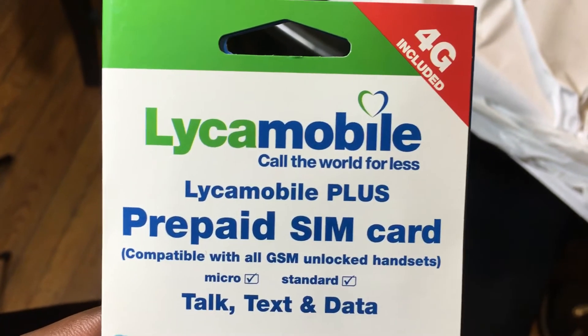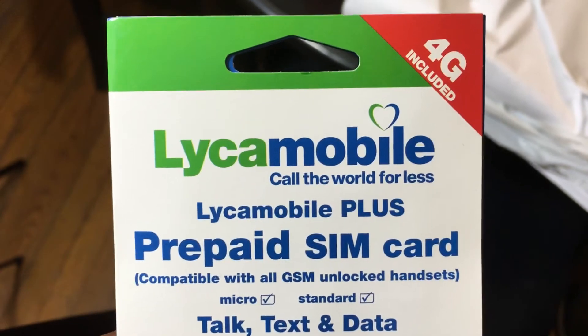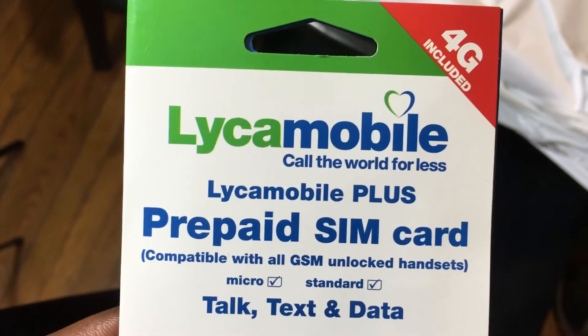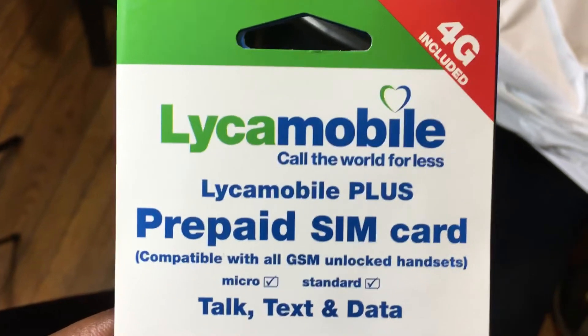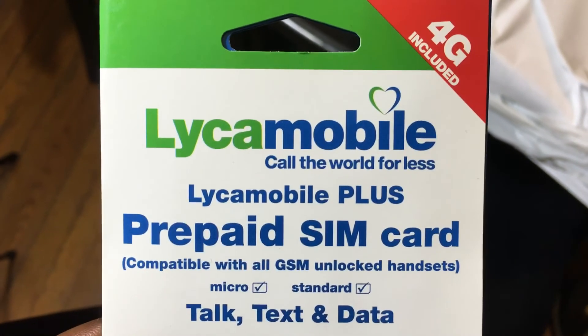Stay tuned — I'll have more Like Mobile coverage and other carrier coverage like H2O and some other smaller prepaids that still give you a good bang for your buck. Again, this is Joshua Tech Addiction and I'm just giving you an update on what carrier I might be going to next. Is it Like Mobile? Stay tuned and see you in the next one.